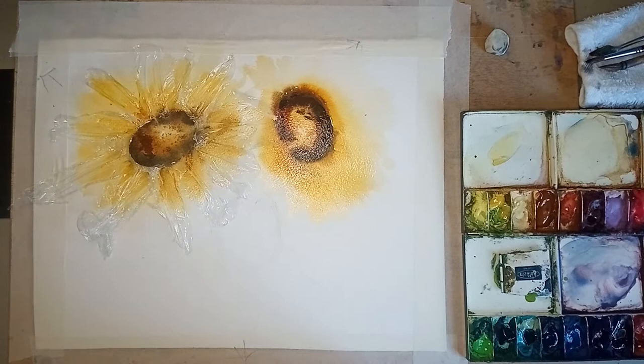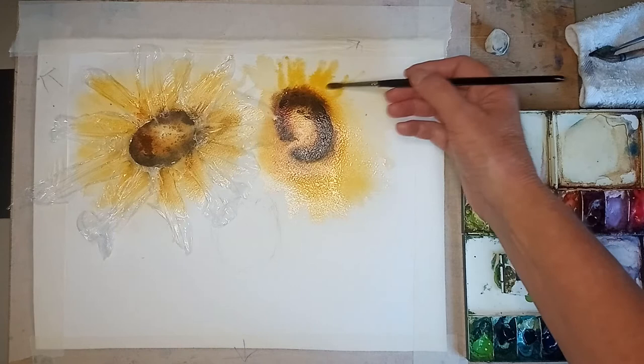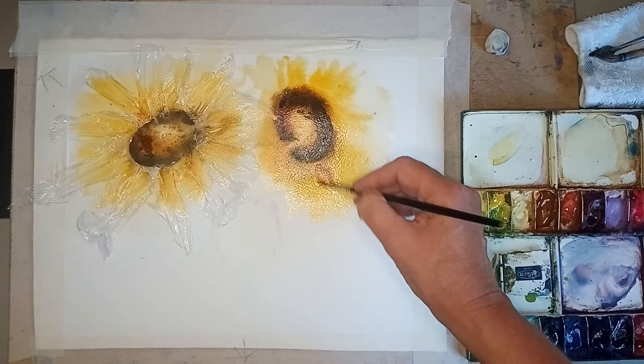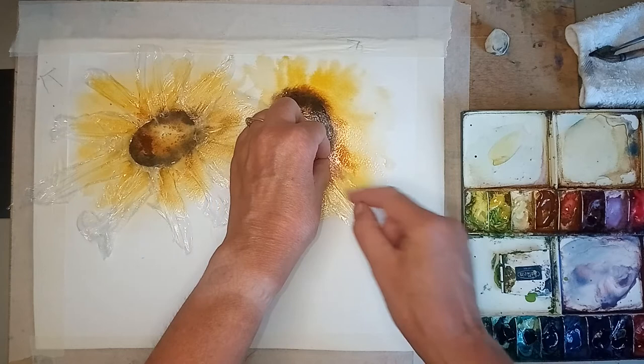I'm going to let that do its thing and get some clean water. I wanted clean water because it was getting a bit dirty - I want to get some more yellow into here and a little bit more just down here. Hopefully because this one is facing downwards I might get a little bit of something going on. Right, we're ready for the cling film again.